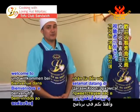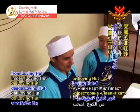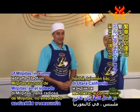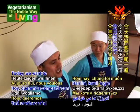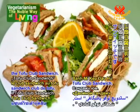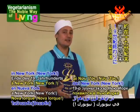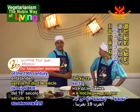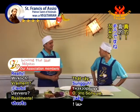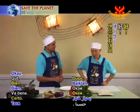Hello, kind viewers. Welcome to Vegetarianism: The Noble Way of Living. We're coming to you from the Loving Hut in the bustling city of Milpitas in sunny northern California. Today we want to share one very popular dish here at the restaurant — it's called the tofu club sandwich. The club sandwich originated in New York around the end of the 19th century, and it's been on menus all across America for the past 100 years.